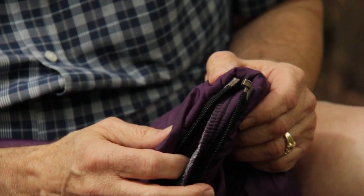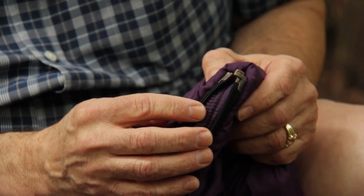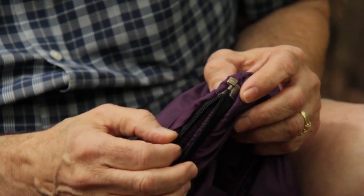This is an open-ended zipper and it's not permanently closed at the end. Just like on a jacket, you have to attach the two zipper sides in order to zip it up.